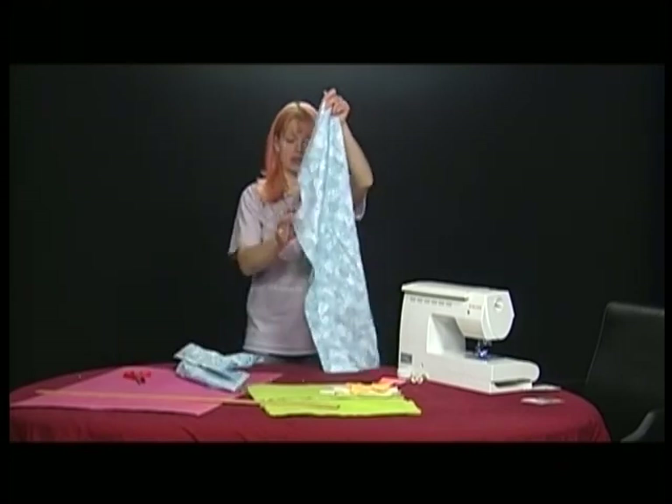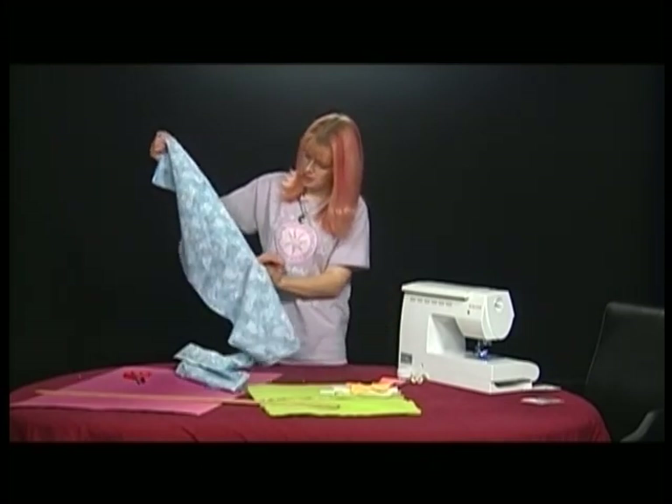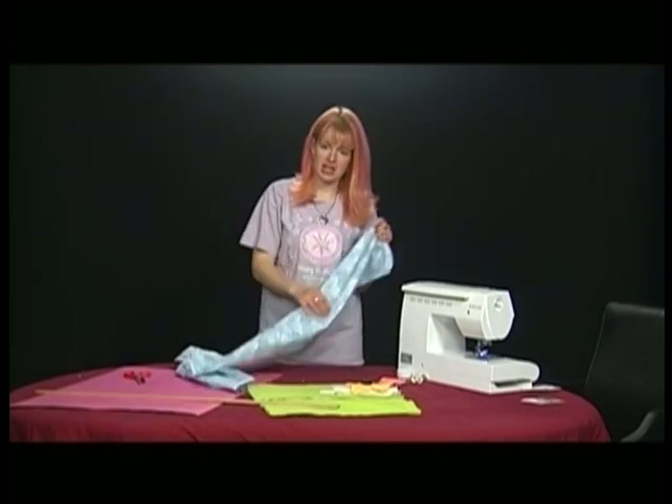So you have the two pieces together and I've sewn the edge right here. You can also zigzag stitch to close it up, and that will keep it from fraying in the wash.